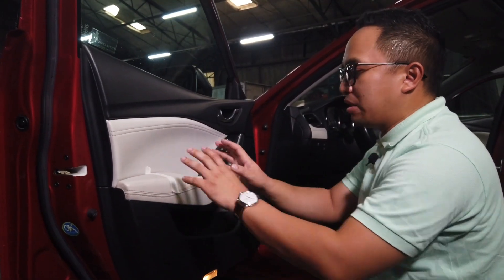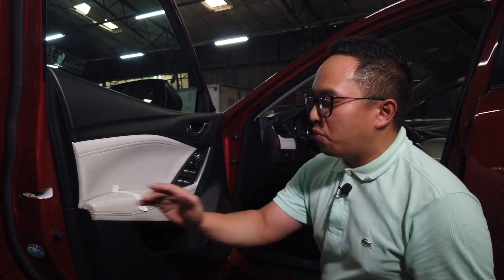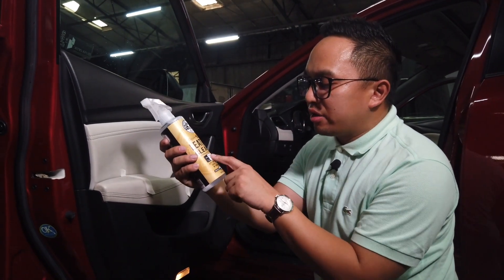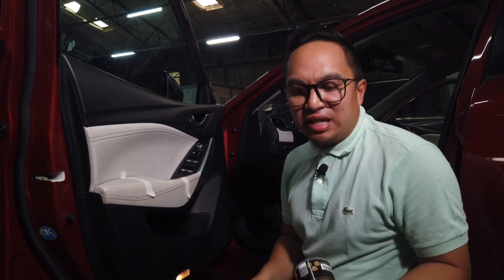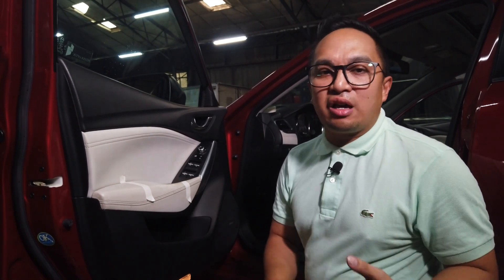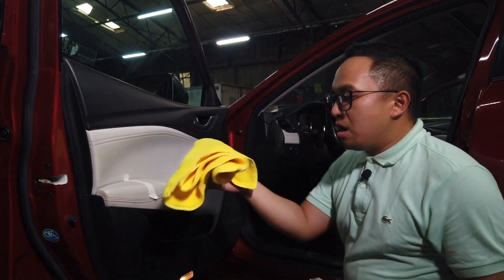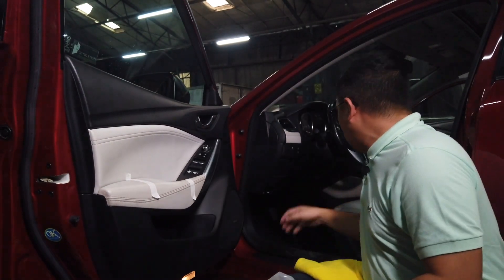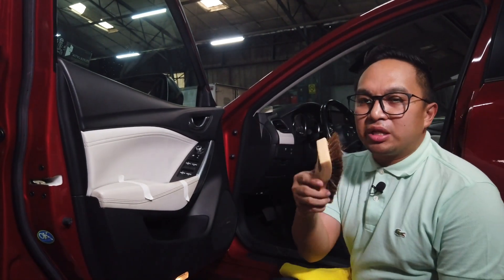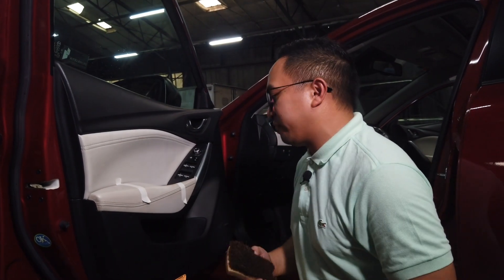We've taped off a section so we can show you a before and after — what side has been worked on and what side hasn't. I'm going to use the leather cleaner, which is pH-balanced, meaning it's perfect for pretty much any interior or any color. You can use it for fake leather, real leather, leather bags, leather shoes, and so on. I'll also use a clean microfiber towel and a Chemical Guys horsehair brush to really get into the pores of the leather and make sure it's perfectly clean.